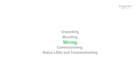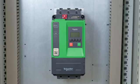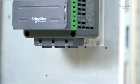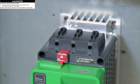Wiring. ATS 430 supports 2-wire or 3-wire control. Start by wiring the ground cable and the motor cables. Then, wire the mains.